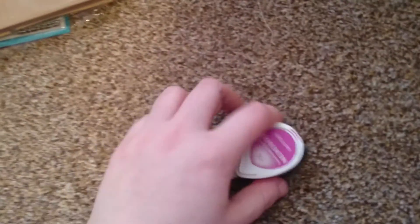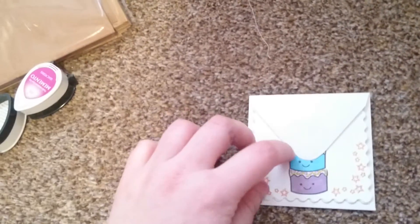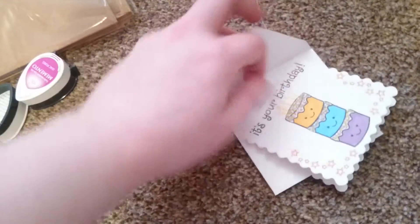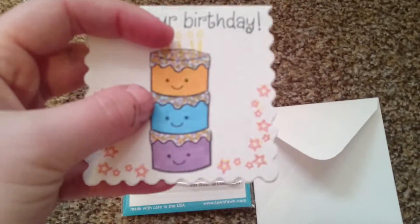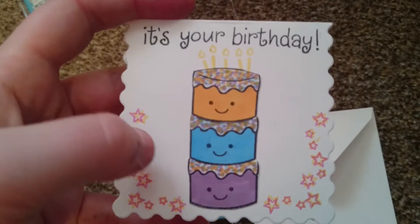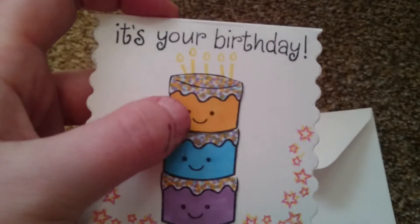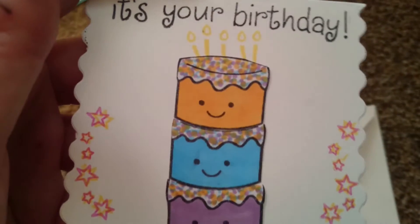I've used Memento inks and some Pro Markers. This is the first one that I've made — I stamped out the image three times, then cut them out and coloured them with Pro Markers. The colours that I used I just had a little dot so it looks like hundreds and thousands.